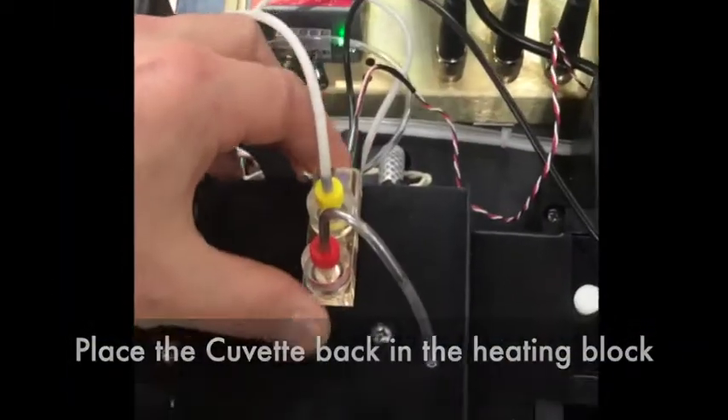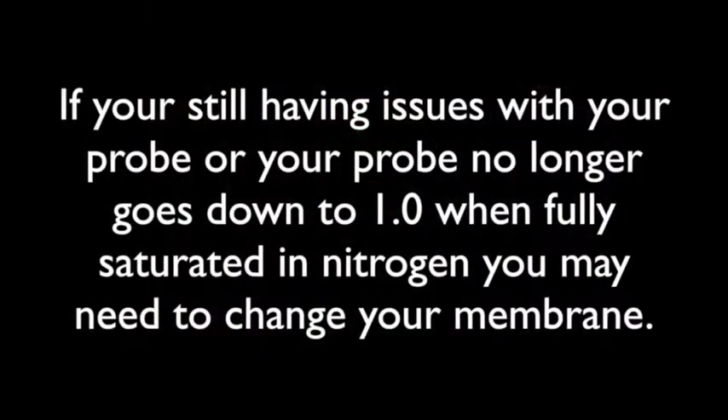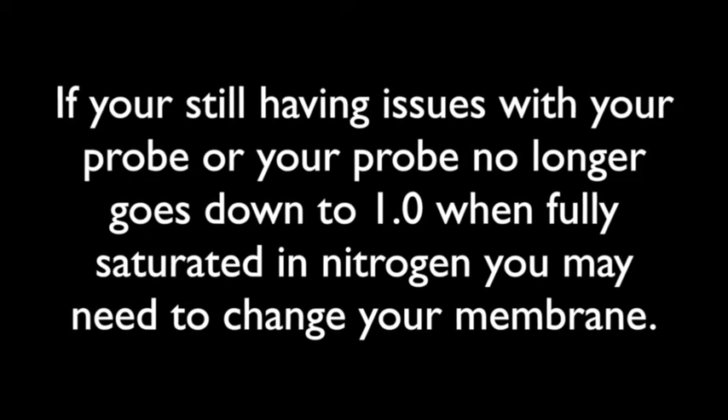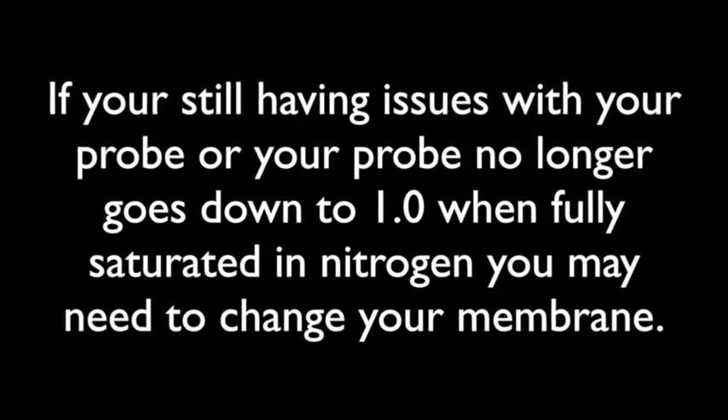Place the cuvette back in the heating block, close the hasp, and you're done! If you're still having issues with your probe, or your probe no longer goes down to 1.0 when fully saturated in nitrogen, you may need to change your membrane.